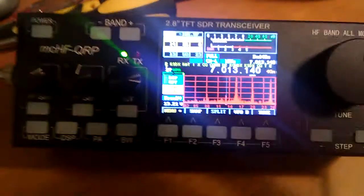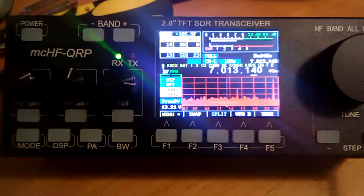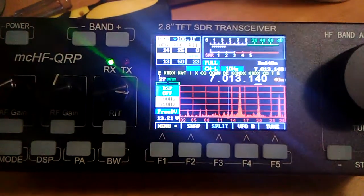Anyway, having fun with the MCHF here today. This is N7ECV. Those decoders work real well.